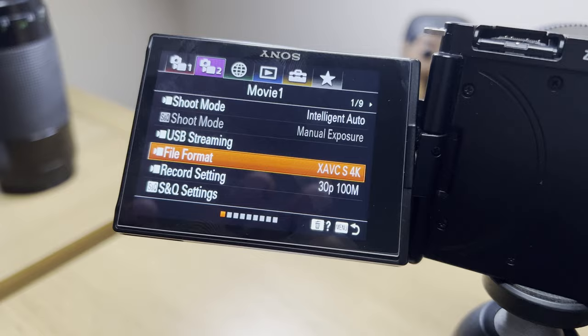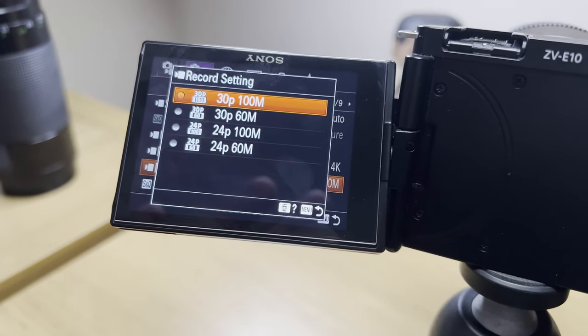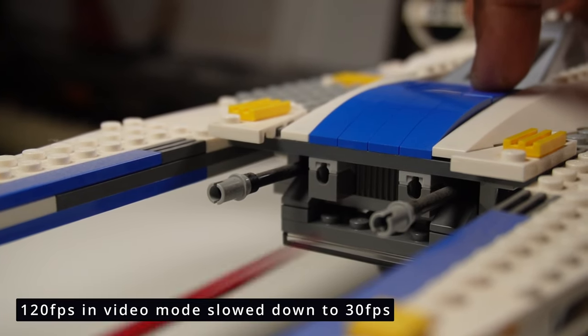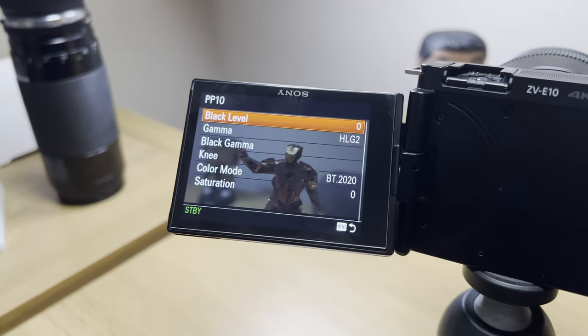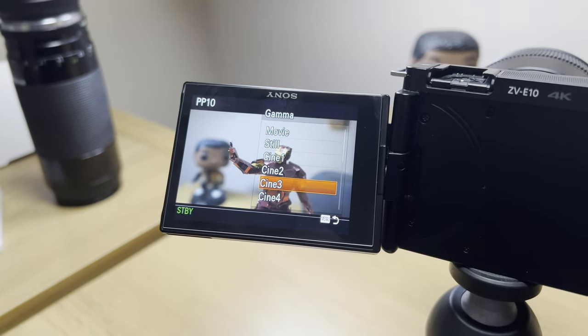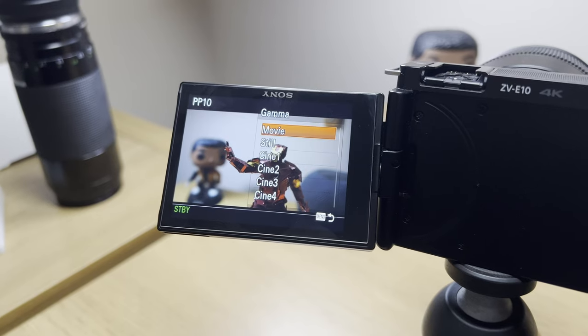This camera gives you high resolution and cinematic footage, filming in 4K up to 30 frames per second for more detail and clarity, while in slow and quick mode it shoots up to 120 frames per second at 1080p. You'll get access to Sony's picture profiles that allow you to change preset settings, affecting the color, contrast, and tone of your video — all further customizable — to help achieve different looks and moods and give you more flexibility during editing or color grading.